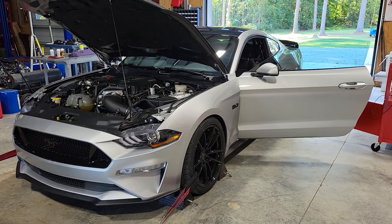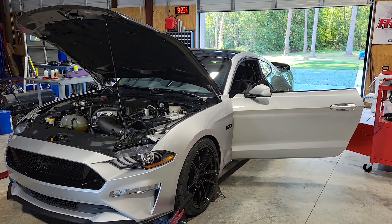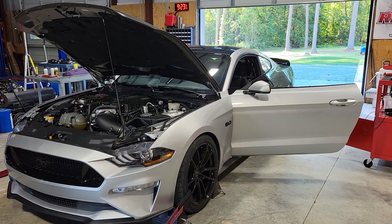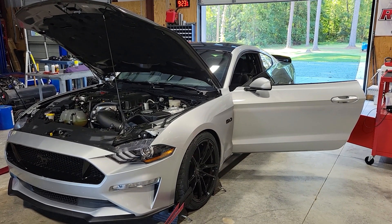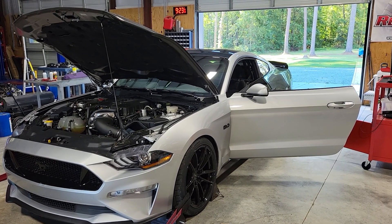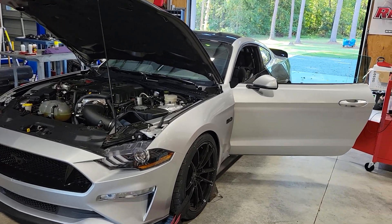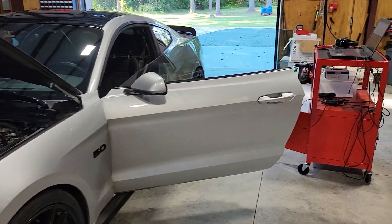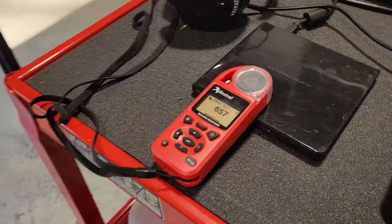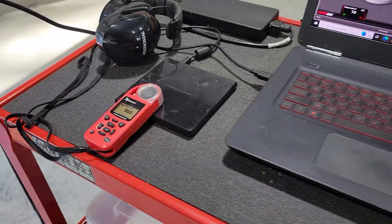Today is a very much improved day weather-wise. We had a cold front come through last night, the temperature is much lower, the humidity is much lower, and the air is much more dense. We're no longer in the mid-90s — here in the shop right now it's 69 degrees. The humidity is way less, and the density altitude the other day was hovering around 2,500 feet; right now we are in the mid-600s. Big difference.